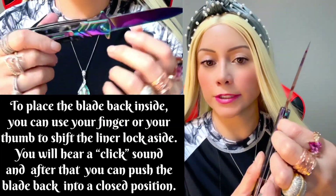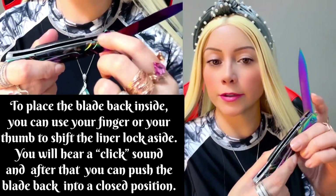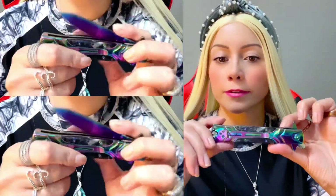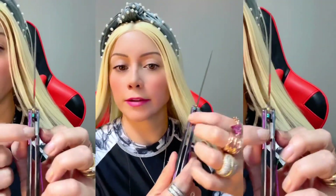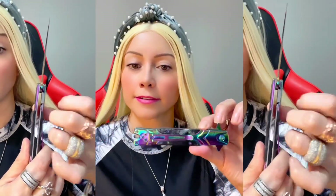You push over here, it pops open a little bit, and then you can close it. Then lock it again — you push it, you hear that? So now you can place the blade inside. It's really nice and cool and I like it.